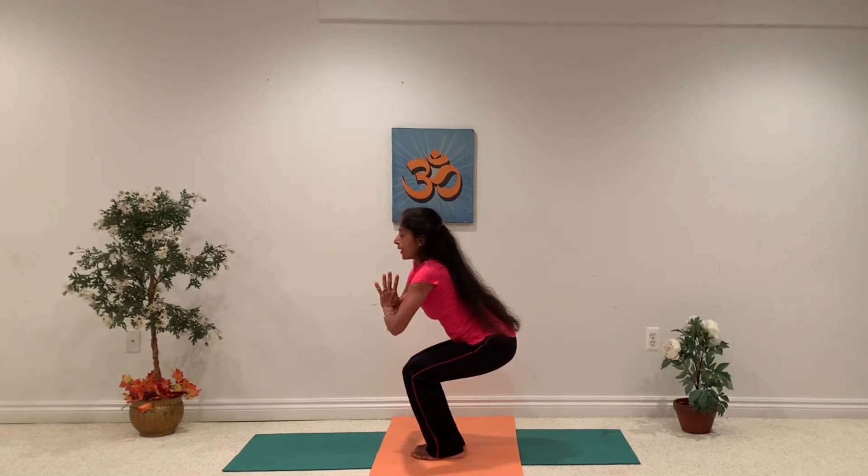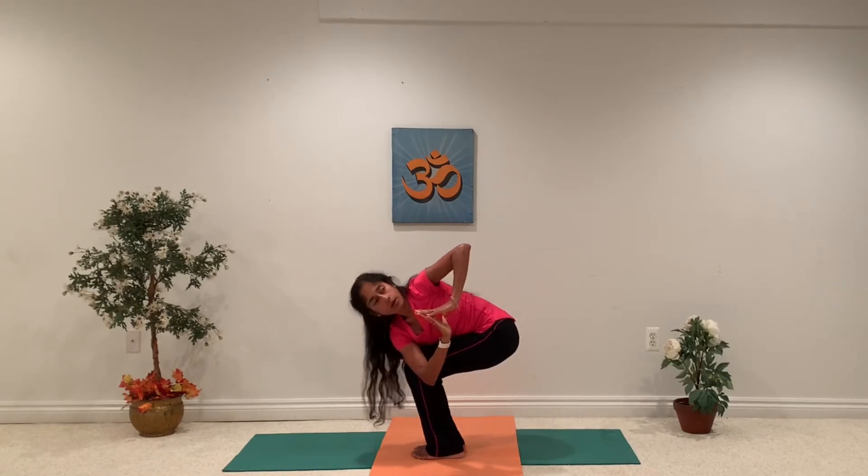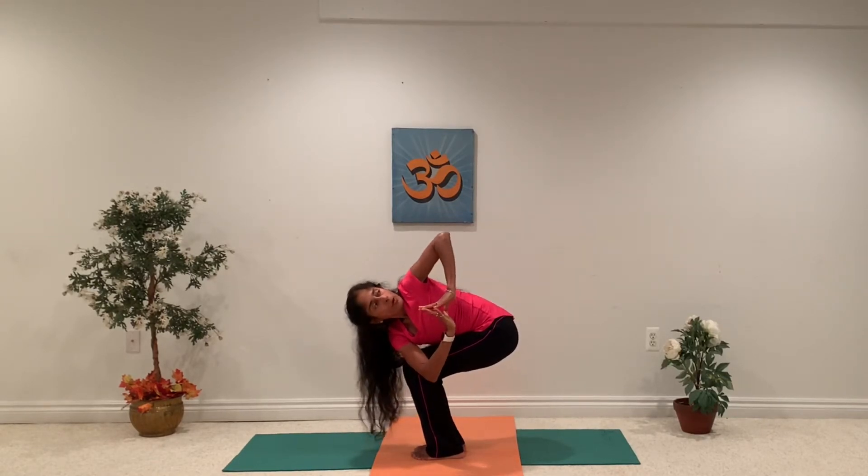Take a deep breath. Try to open your chest and shoulders, widen your shoulders. Now let's take the twist — bring your right elbow outside of your left knee. Look up over the shoulder, elbow going towards the sky. Take a nice couple of deep breaths.